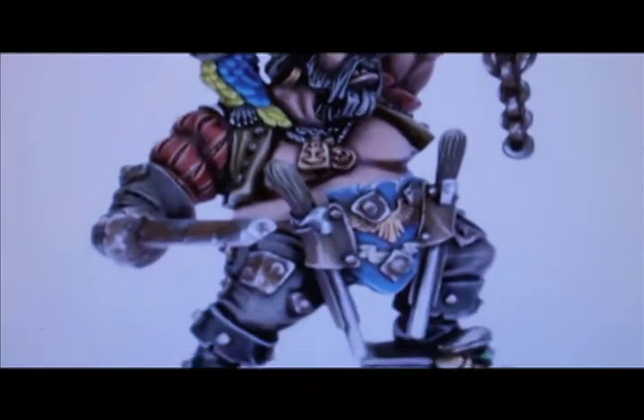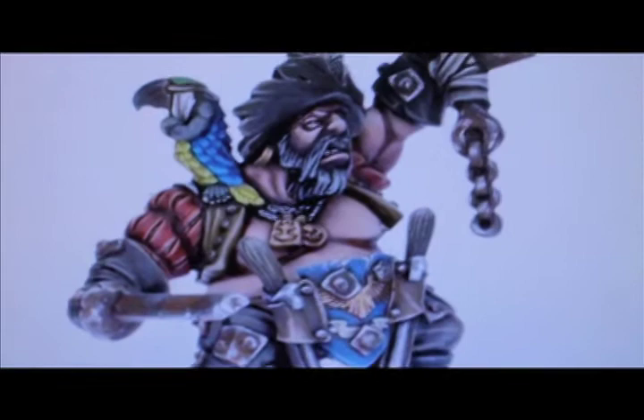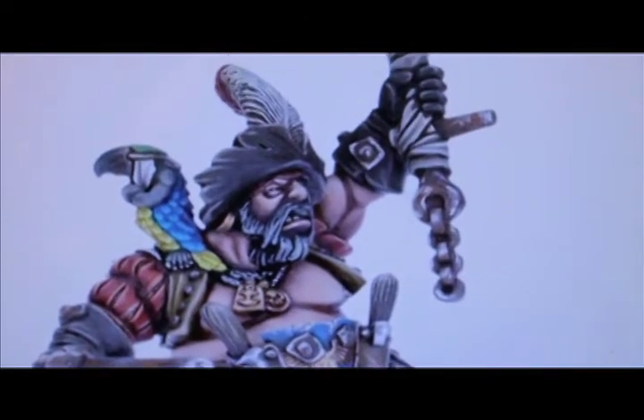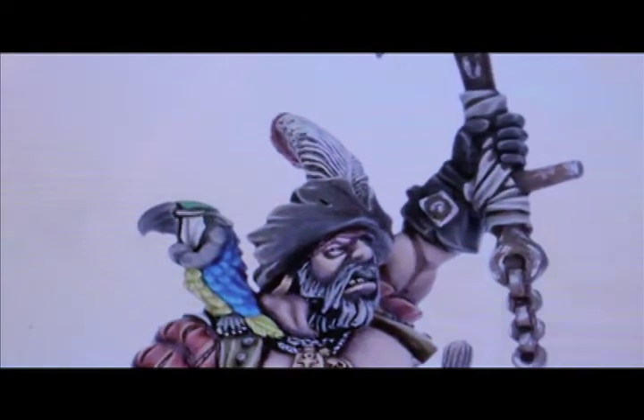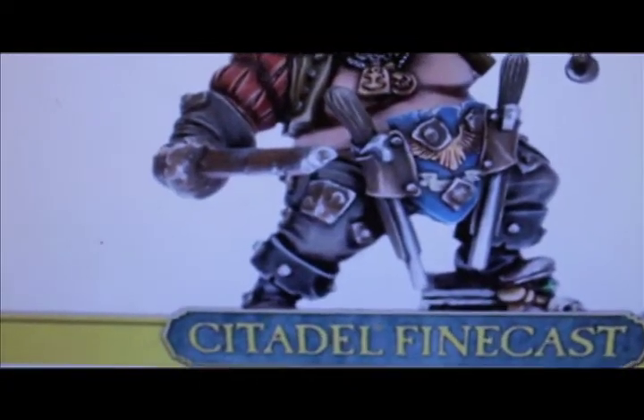I was looking at it because I can't tell with these Ogre models what's supposed to be there — like little holes in the cloth, like this hole in the hat — and what is a FineCast air bubble. So let's take a look at the model, shall we?